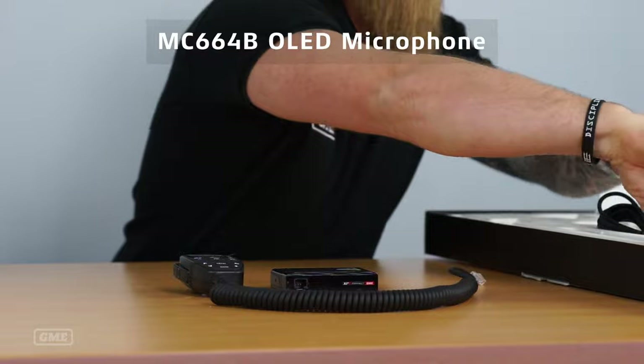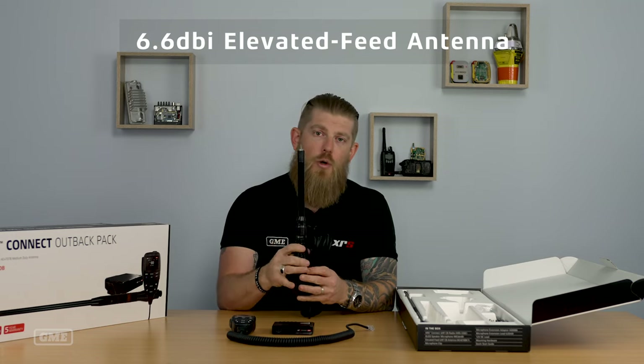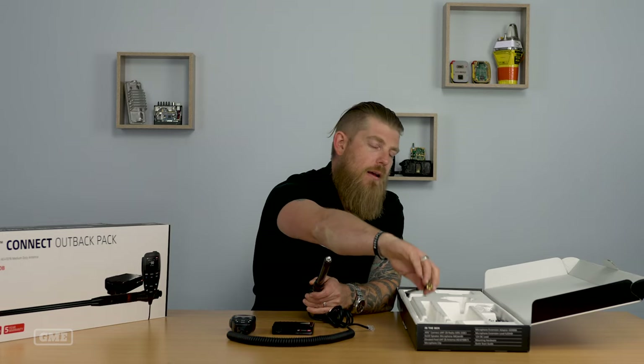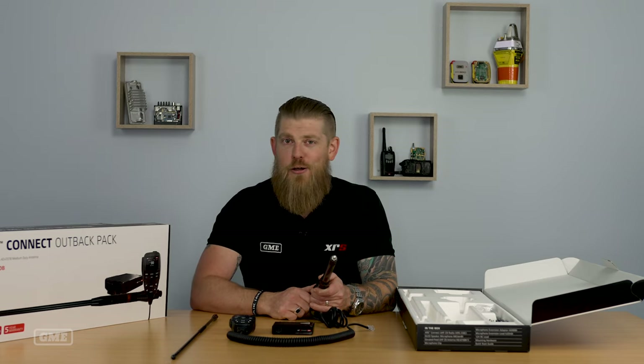The Touring Pack is supplied with a 6.6 dBi elevated feed antenna. When we talk about elevated feeds, that's this part here, which enables the antenna to be ground independent — meaning it doesn't need to be mounted on a flat metal surface to perform correctly. The pack is supplied with the 6.6 dBi whip, which screws straight on. We do have a range of 2.1 dBi whips available if you're traveling in hilly or mountainous terrain, or driving around the city and don't want the longer whip — you can drop down to the shorter whip, which helps for getting into undercover car parks.